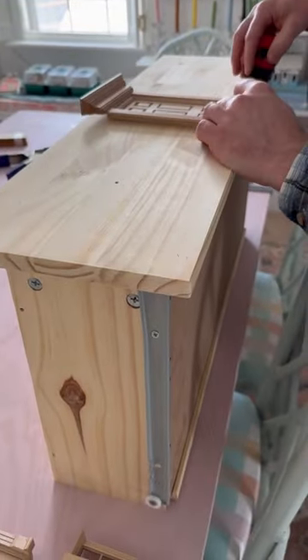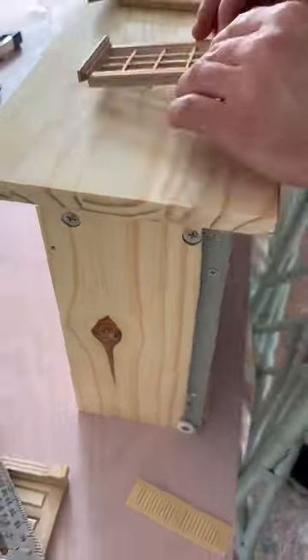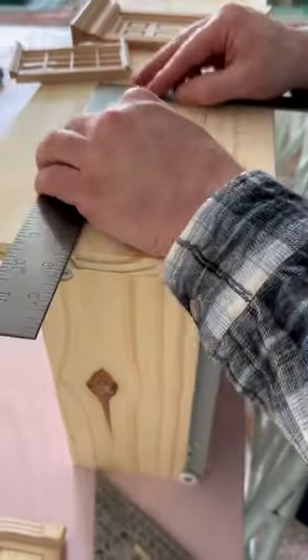Meanwhile, Preston has been working on the bottom drawers, which is where the door and the windows will go. He's tracing those so he knows where to route them out.